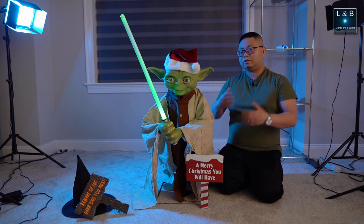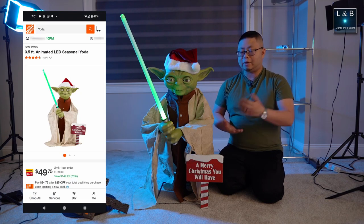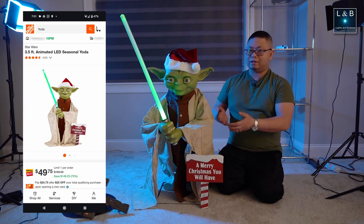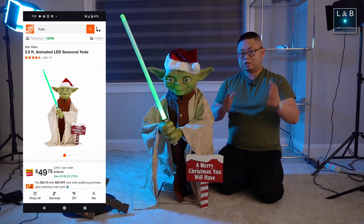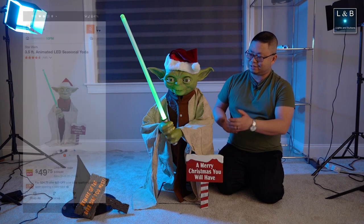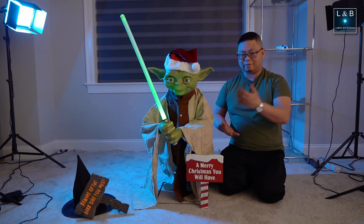If you waited a little bit longer, there's a 75% off deal. But at that point, this was sold out everywhere near where I live, and there's no option to ship it online — so I might have to go to another state or something to buy this. So I was glad I was able to pick this up at the 50% off deal.